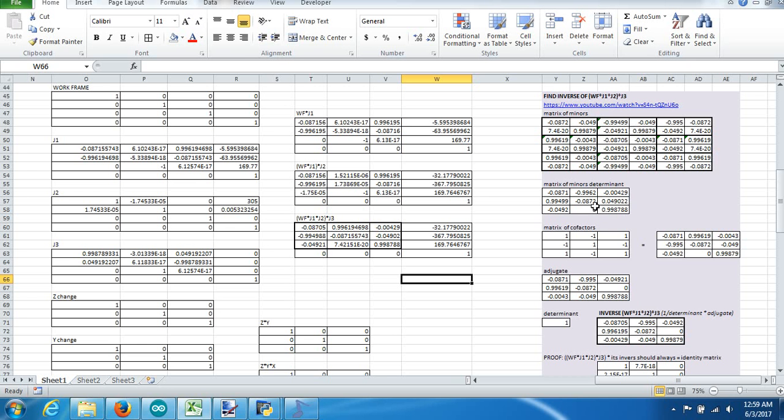The next thing we need to do is take this matrix of minors and create a matrix of minors determinant. To get this matrix, every 2×2 box from the matrix of minors produces one value: top-left times bottom-right minus bottom-left times top-right. You do that formula for every single box and place that value into your matrix of minors determinant.